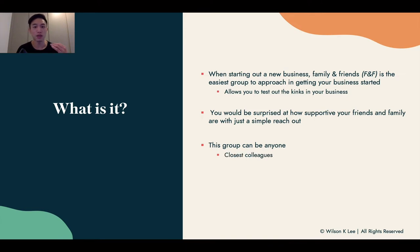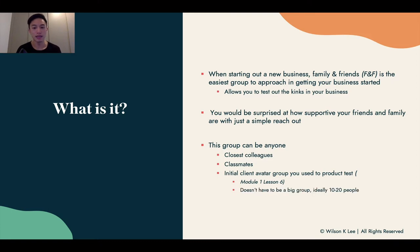This group can be anyone — your closest colleagues, classmates, or the initial client avatar group you used to test out the whole process in module one, lesson six. It doesn't have to be a big group. Ideally 10 to 20 people is our recommended amount, because you don't want it to max out at 30 or be only four or five people within your comfort zone. We want to stretch your comfort zone, but not too much before you take orders from the public.